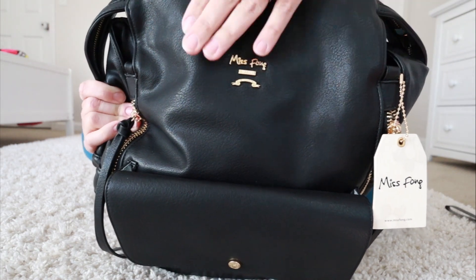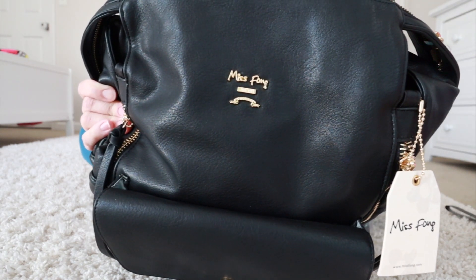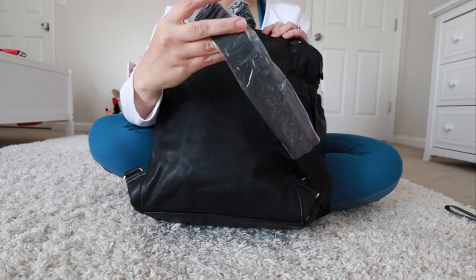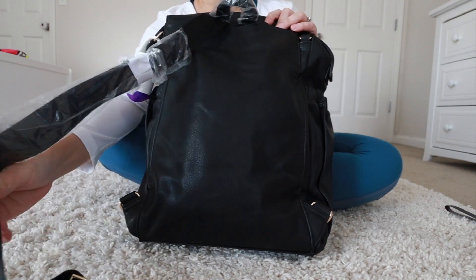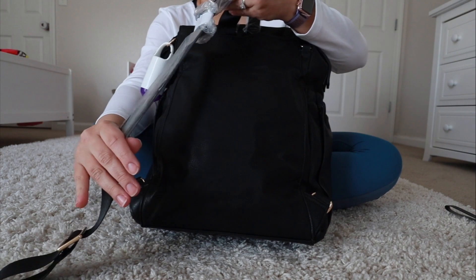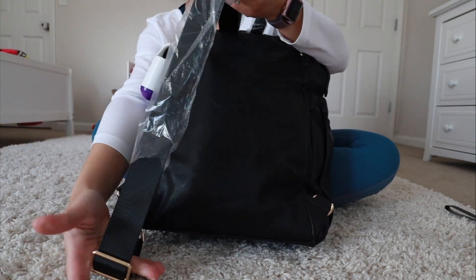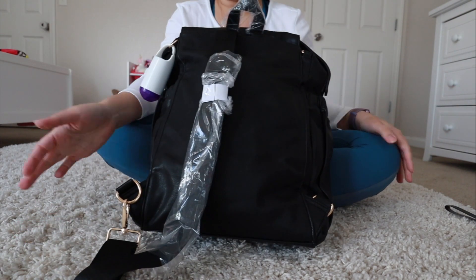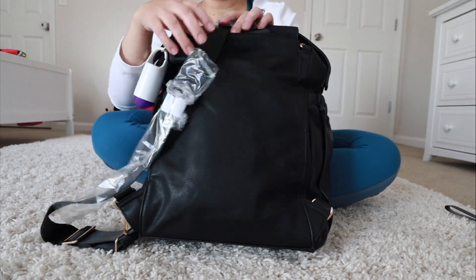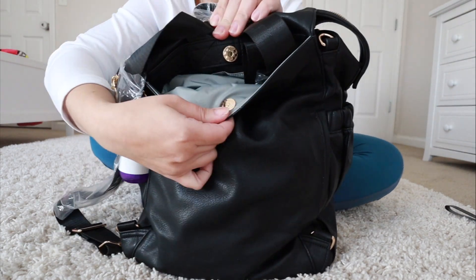In the front it has the logo and a nice pretty gold detail — it's super cute, it really does look like a Coach bag. I have one of the backpack straps hanging out so you can see it. It still has the plastic on because I will be giving this bag away. You can clip it to the back of the bag and wear it as a backpack, which is what it's intended to be, but it does unclip and you can put it inside this pocket that has a magnetic closure.